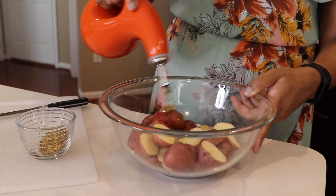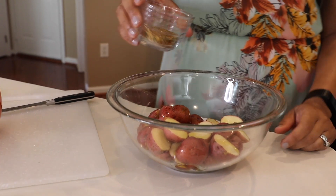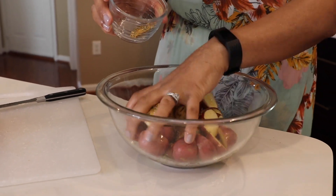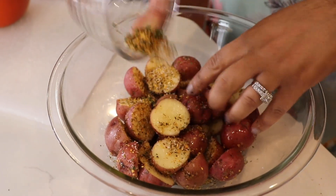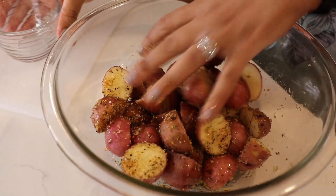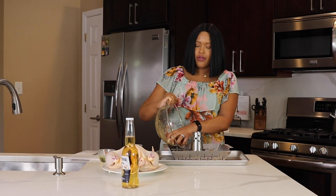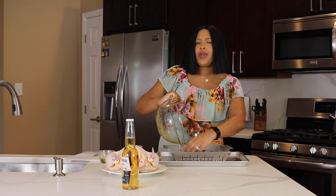I'm going to drizzle about two tablespoons of olive oil onto our potatoes, and then here is my seasoning blend of kosher salt, black pepper, a little garlic powder, and onion powder. We just want to make sure our potatoes are nice and seasoned before we put them out on the grill. All the juices from the chicken are going to drip down into the potatoes and infuse even more great flavor. So now we're going to add our seasoned potatoes right into the grill basket — and if you don't have a grill basket, just put them on a little aluminum foil on the grill next to your beer can chicken.